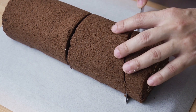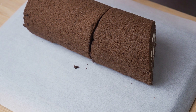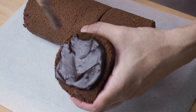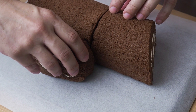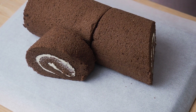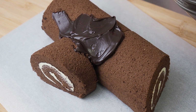Cut a piece of Swiss roll from the bottom of the cake at an angle. Spread some ganache onto the end of the cut piece and stick it to the main piece — this makes it look like a branch growing out of the main trunk. Now spread the ganache over the cake; you don't have to be neat about it.